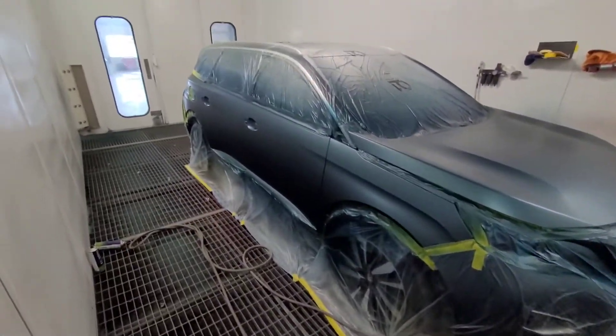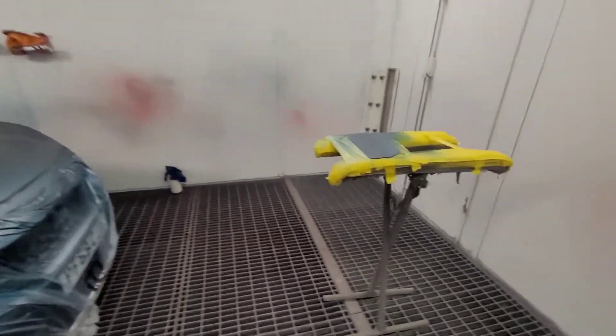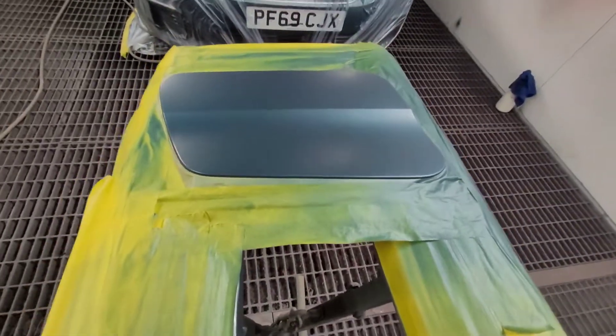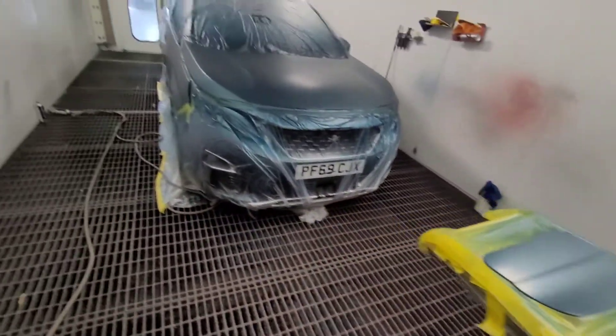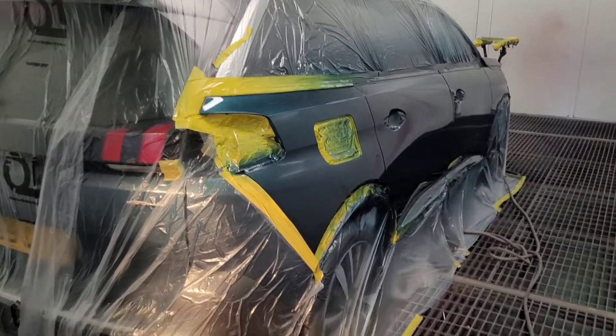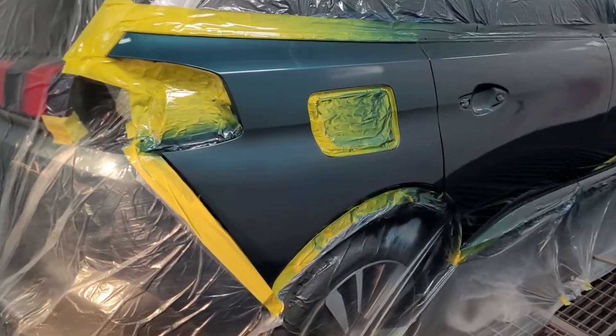Over there got a bit of base up near the petrol flap, so we just put a little bit of base on the edge of the cap. All done — based, cleared.